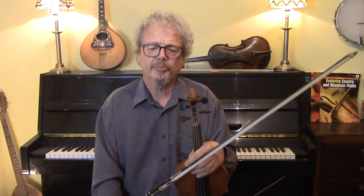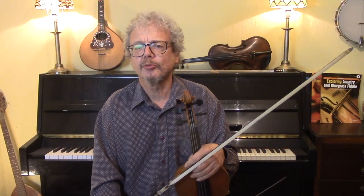The Parting Glass is a beautiful and very sentimental tune, very popular in both Scotland and Ireland. Traditionally, the parting glass or stirrup cup was a final hospitality offered to a departing guest. It's a very old tune and song.